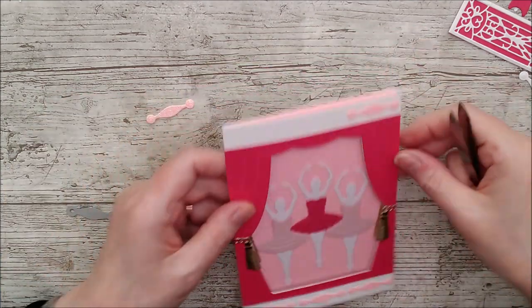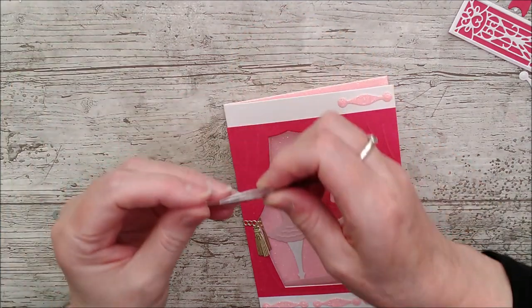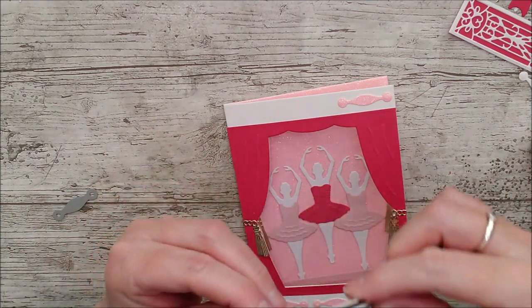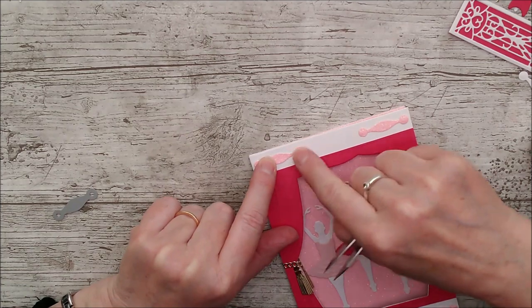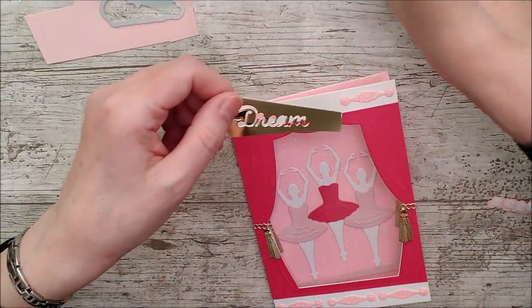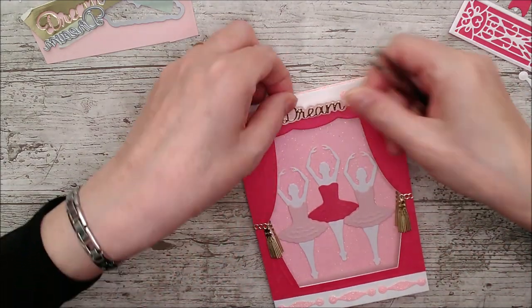To decorate the little strip across the top and bottom I've taken the little handle die — the handle for the little drawer — and cut that out in glitter card. I've glued three of them in a row along the bottom and two along the top, then put the sentiment in, spacing them out at the sides and centering them. I've taken the sentiment dies — the background one in ballet pink and the 'dream' cut out in gold — layered them up together on 3D foam pads, and that goes directly in there.